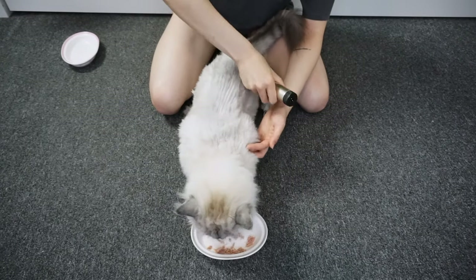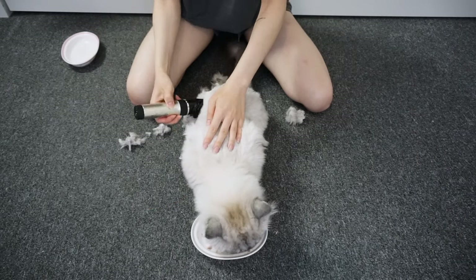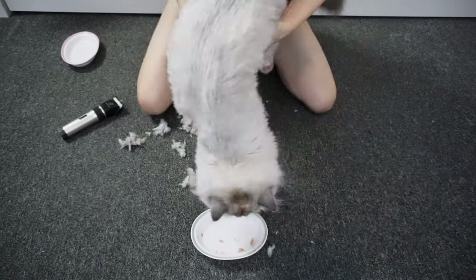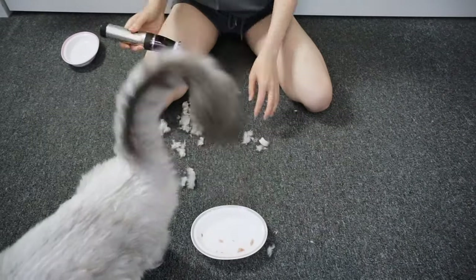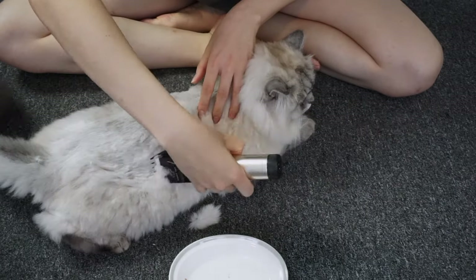I did shave her a month and a half ago, which I didn't film, so her fur isn't too long at the moment. If your cat has really long hair like Deku's winter coat, you can give them a small trim with scissors before using the trimmer, if your cat can stay still long enough.